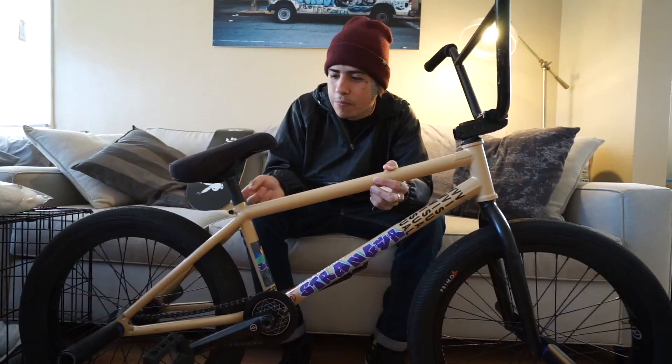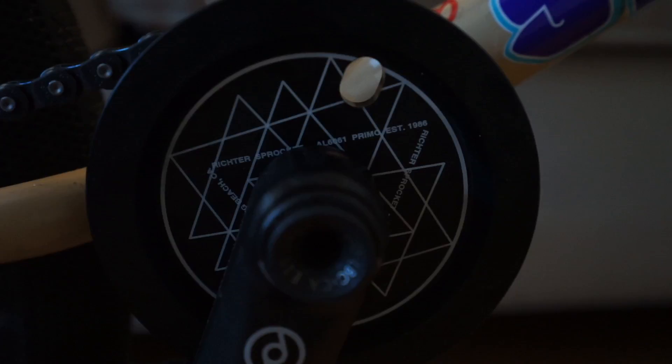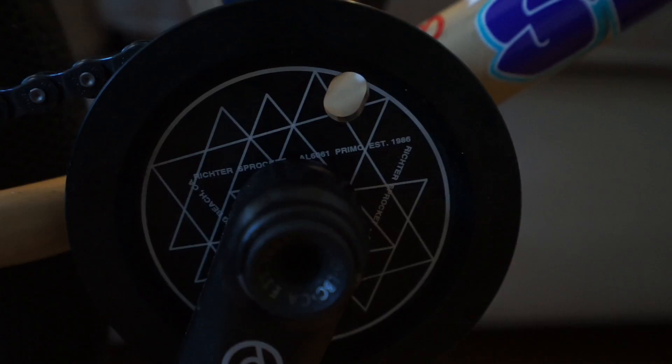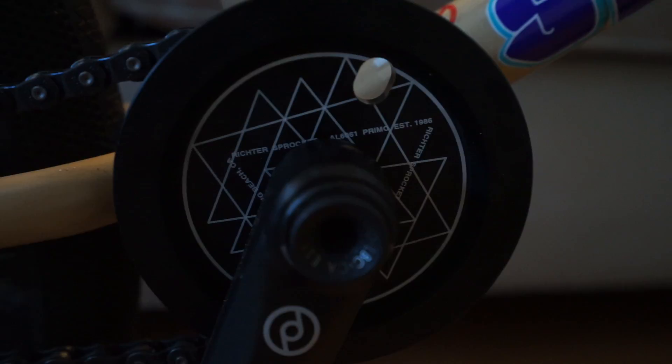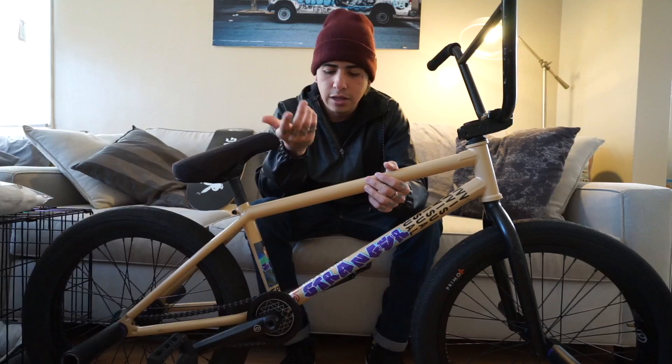This is attached to a Primo pivotal seat post. My 25 tooth Primo sprocket — again a dedication to Trip — I wanted it to match the tire. Rich threw me this idea and I loved it. If you don't like the design, you can flip it over — it's just a plain solid-looking sprocket on the back — but the front has the design. I run 25 tooth. I do a lot of sprocket guard smashes, and it's dope because you can switch sides — if you smash one side, flip it and use the other. Two in one.